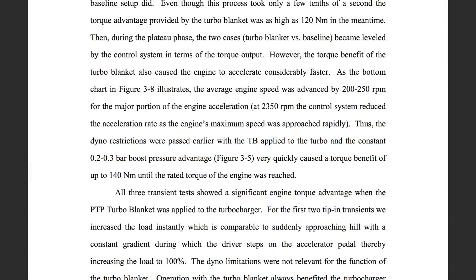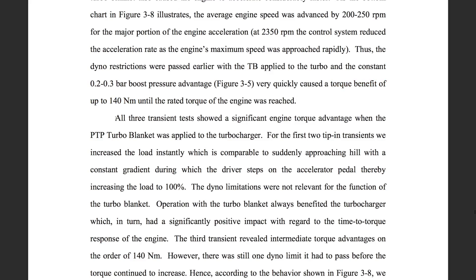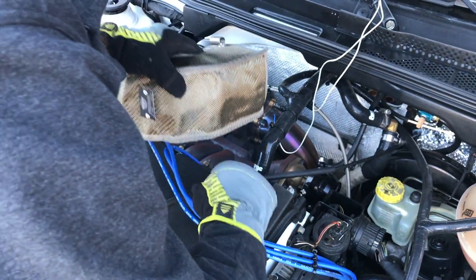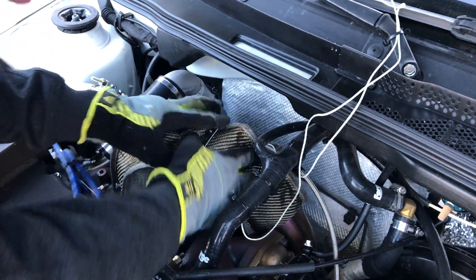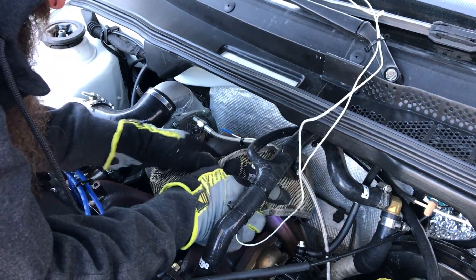At one point this was as high as 140 Nm — 100 lb-ft advantage at the same point in time purely because of a turbo blanket. That legit backs up all the claims of faster spool and more power given by the manufacturer, which is incredible. They were saying basically having this turbo blanket on was the equivalent — while you're spooling up, not once you get to peak torque, but while you're spooling up — of having an additional liter on this 6.7 liter engine, which is crazy. And that's all just from changing this.